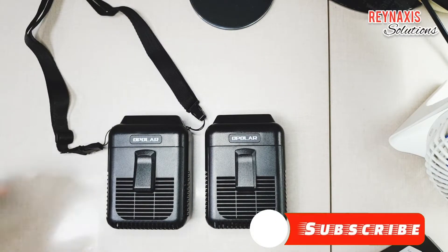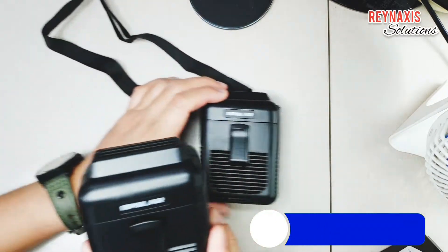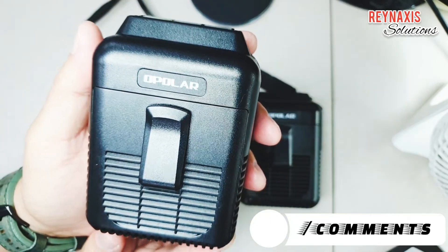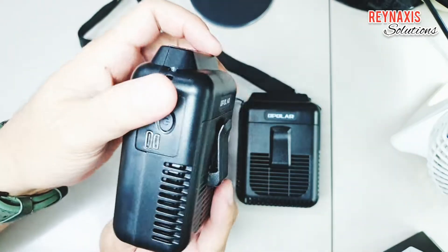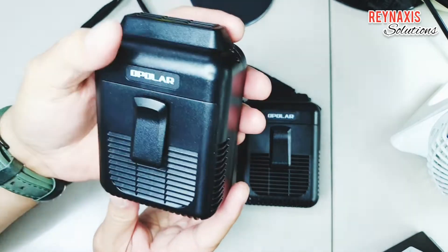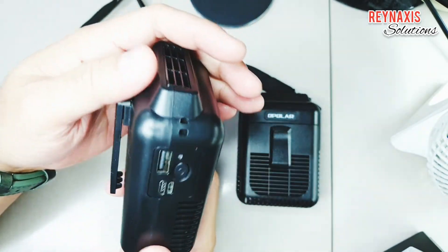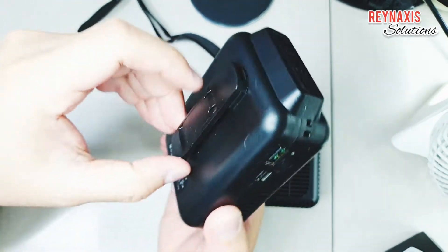Hi, I'm Glenn of Rain Access Solutions. Welcome to my vlog. On this episode, I'm going to show you my two Ophilar waist fans. I use these rechargeable fans to cool down my body while working in hot and humid areas.